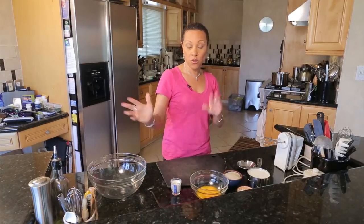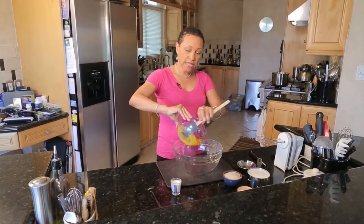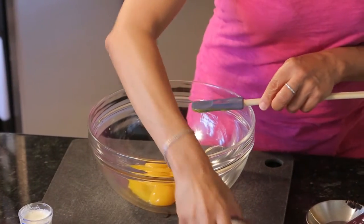That's your vanilla bean. You can put the pod in your sugar container and vanilla-fy your sugar for hot cocoa or other baking needs. Now we're going to take a mixing bowl — I've separated six eggs — and we're going to take the eggs and the sugar and cream them with the mixer until fluffy. This will be the base for our pastry cream.